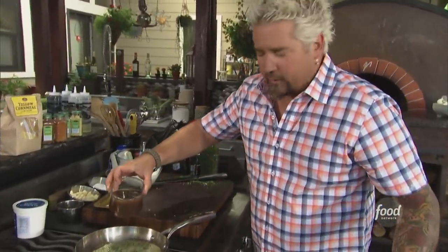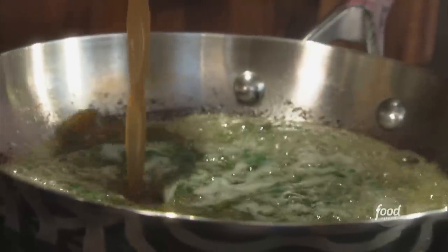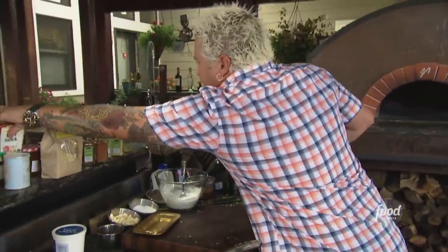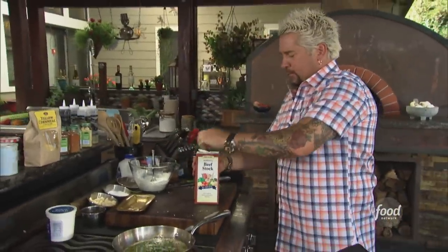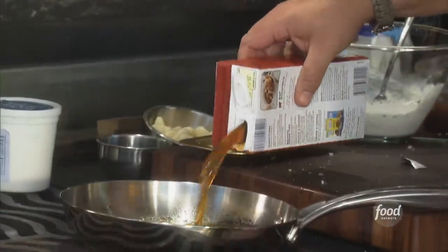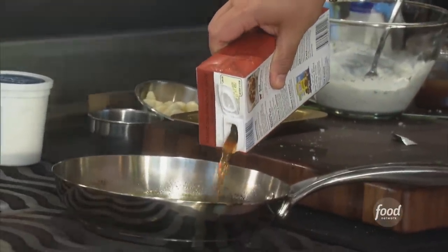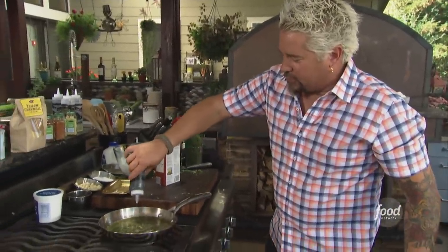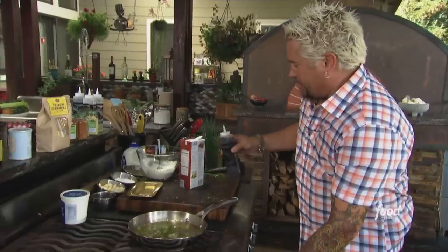Now we're going to add a little demi-glace. What's demi-glace? Well, it's a little veal stock married with a little espagnole sauce — one of the mother sauces. We'll put a touch of that in; you'll love the richness that comes out of the demi-glace. Get a little beef stock in there as well — about a cup of that. Now I can crank the heat up; I'm not worried about that butter burning any further. And then, what you love with prime rib and steak — a little Worcestershire. So we'll put a healthy dose of Worcestershire in and let that reduce down.